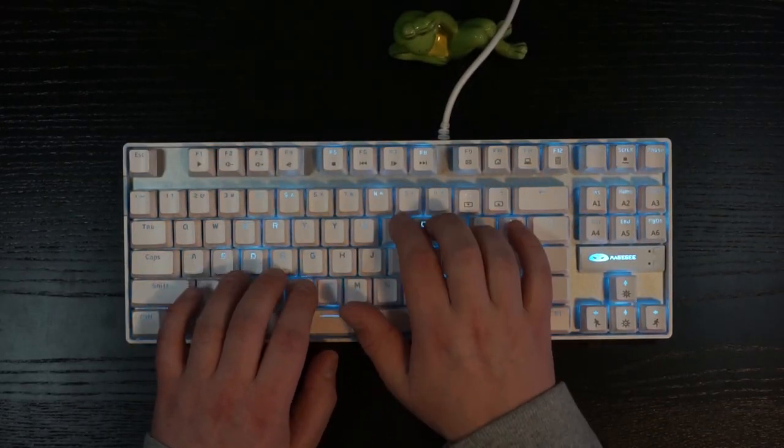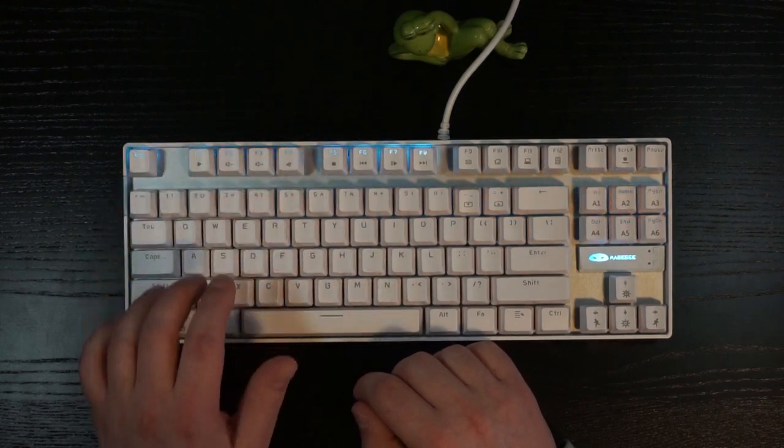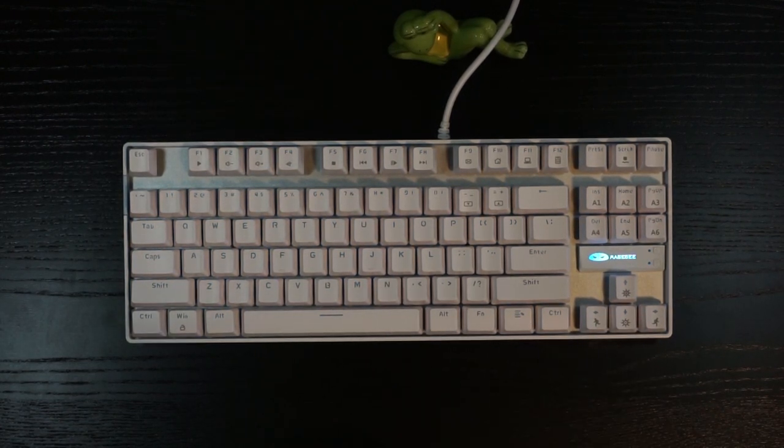The keyboard features 21 backlighting effects to choose from, many of which are strange and I personally would not use. It's not RGB, but there is a black model that offers different LED colors in every row of the keyboard. You can also lower the brightness entirely if the blue LEDs are not your thing. The backlit logo is obnoxiously bright, but you can set it to breathing mode or off entirely.